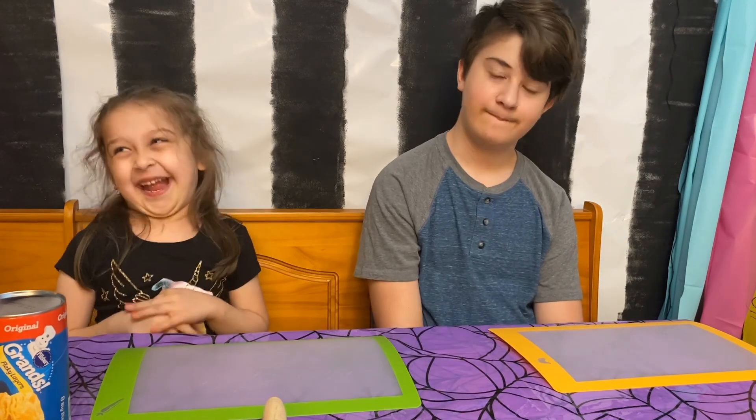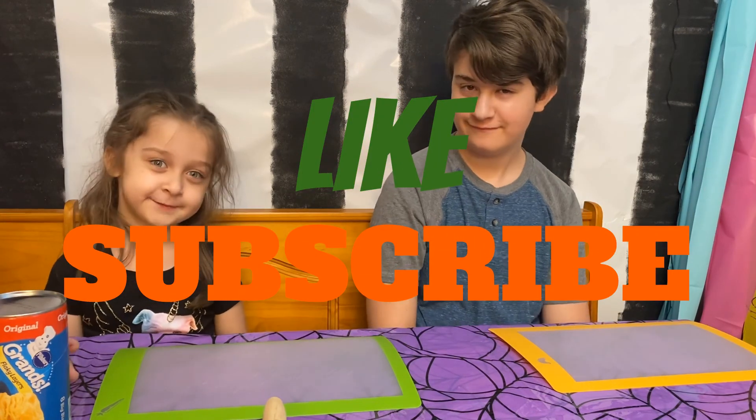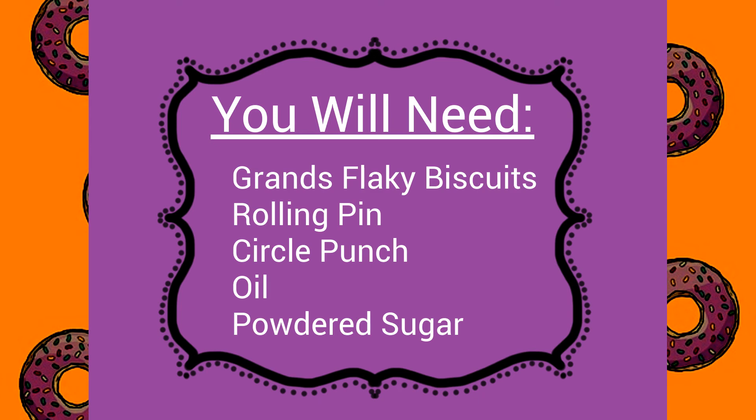Before we get started, what do we need to do? Make sure to like and subscribe!